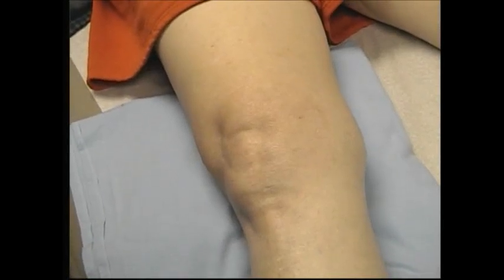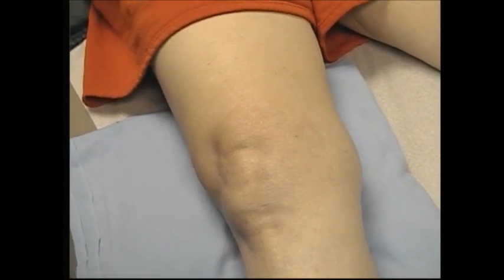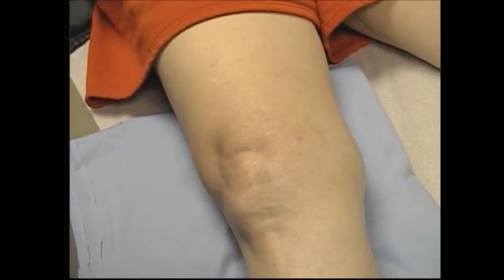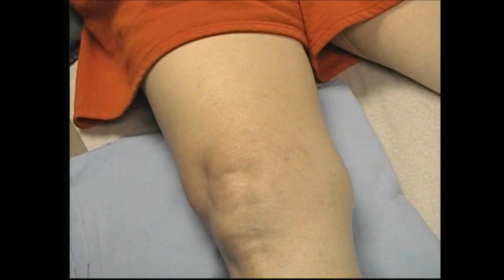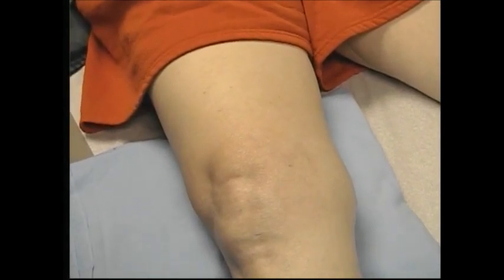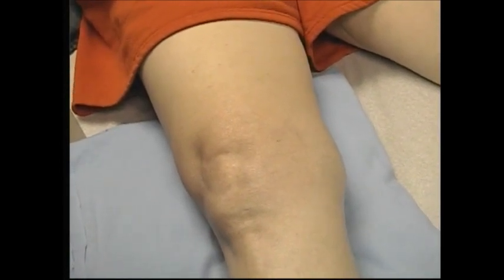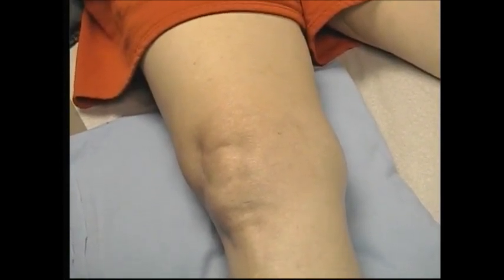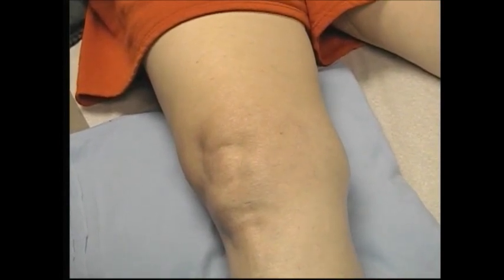She's had recurrent effusion of the knee — probably between a 2-plus and a 3-plus effusion. For effusions, it's better to aspirate the knee from the lateral side, where you can feel the IT band. You'll find that there isn't quite as much synovium just on the other side of the IT band, so the fluid can be extracted a little bit more easily, and you don't have a problem with the needle being filled with synovium.